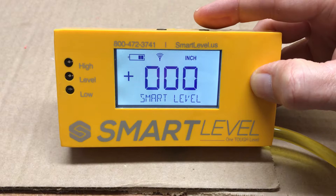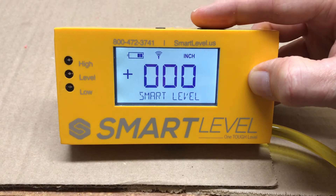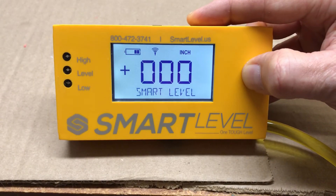To turn the level off, it will shut itself off in about 20 minutes if it hasn't been moved or had any buttons adjusted. When you turn it back on, it will come back on in exactly the same location that it went off. You can also manually turn it off by simply holding the power button down.